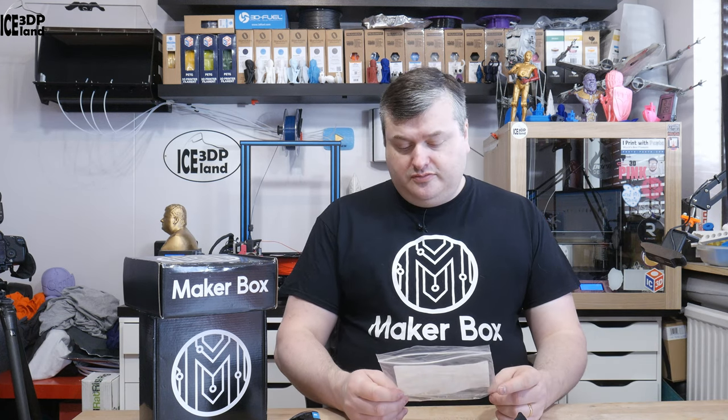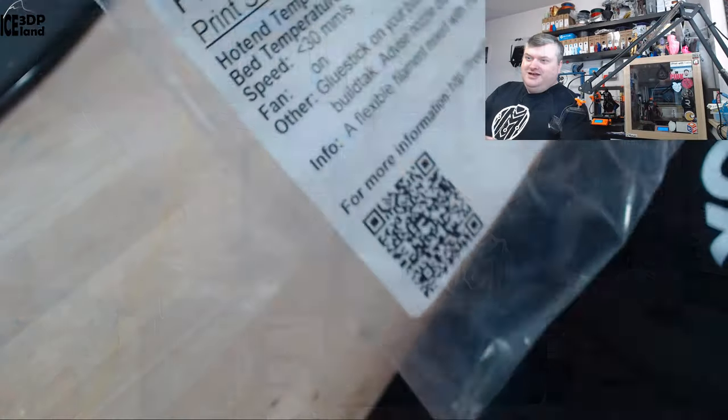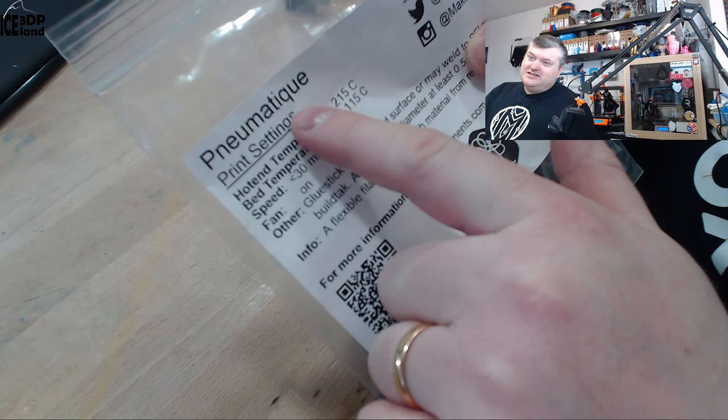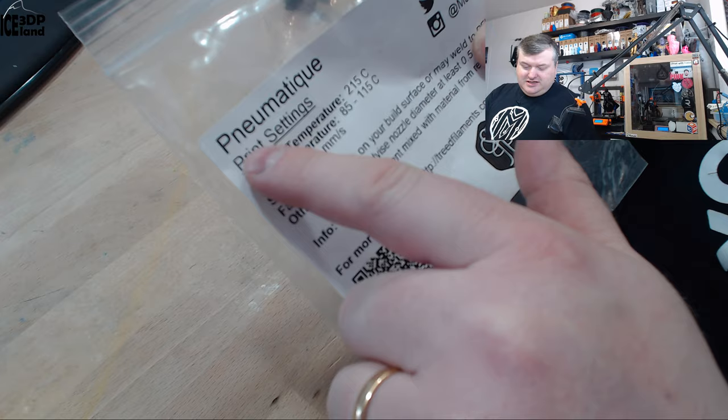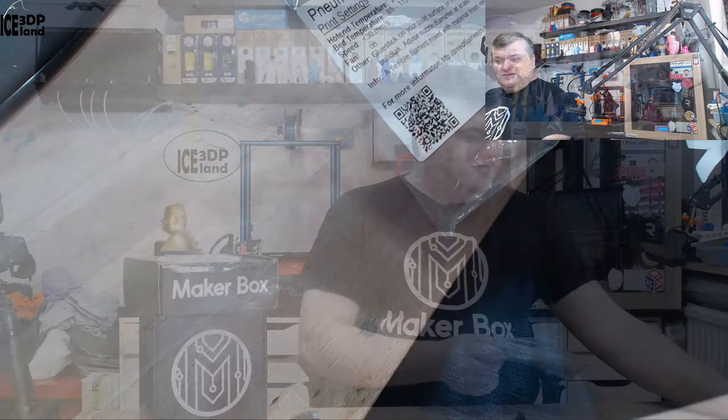Hello, in this episode of Megabox Mondays, I'm going to have a look at the filament from TREAT. The name of it is so strange I can't even say it, so I'm just going to show you. It's troublesome for me to say it — I have no idea how to say it. But let's have a look at the prints after the intro.